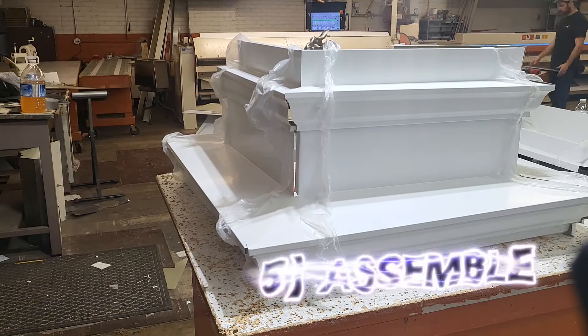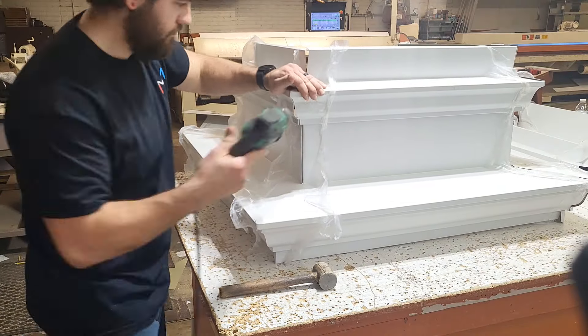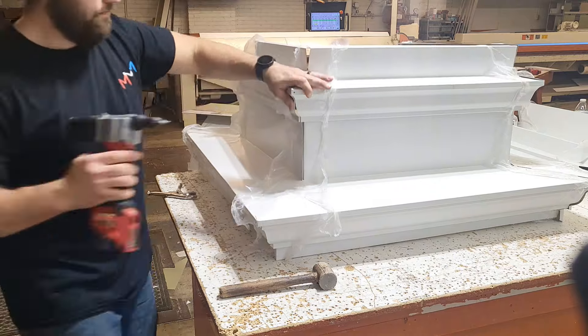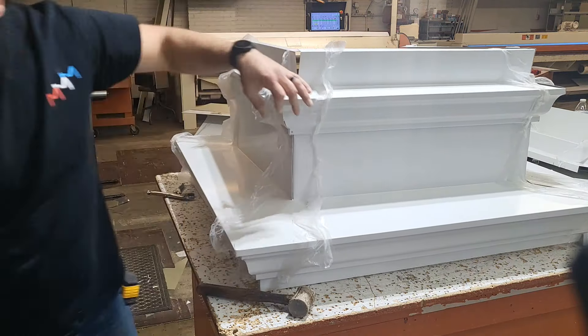Luckily we have Adam, one of the best in the Midwest. Throw a couple rivets in there and you have a finished corner. It's that easy!